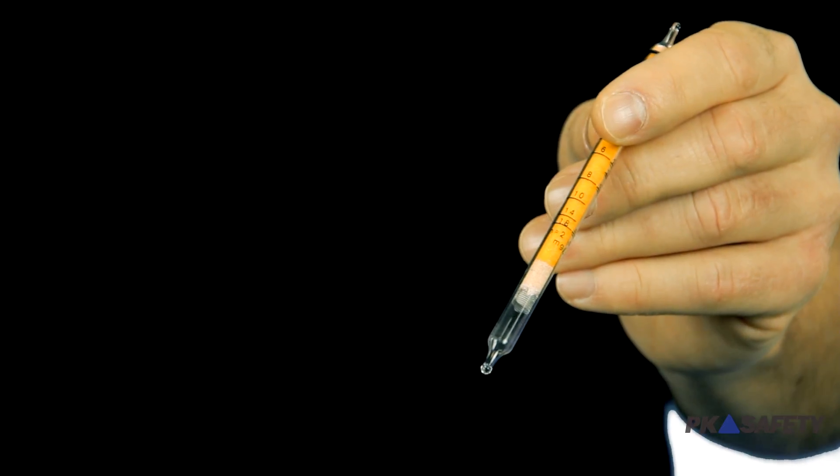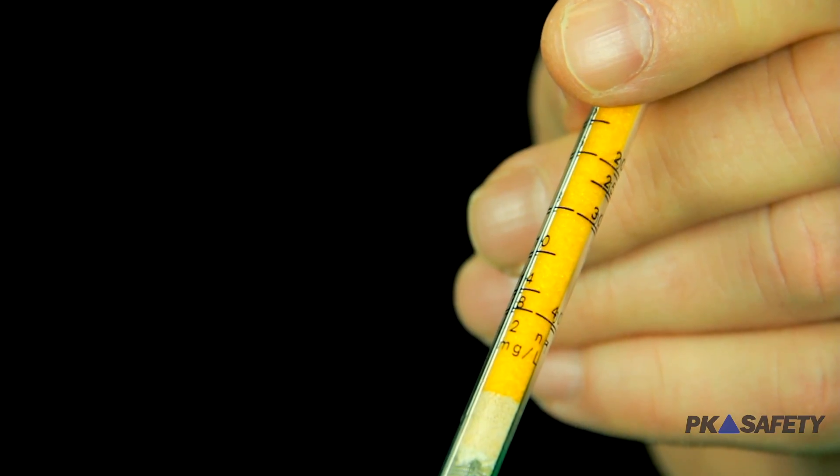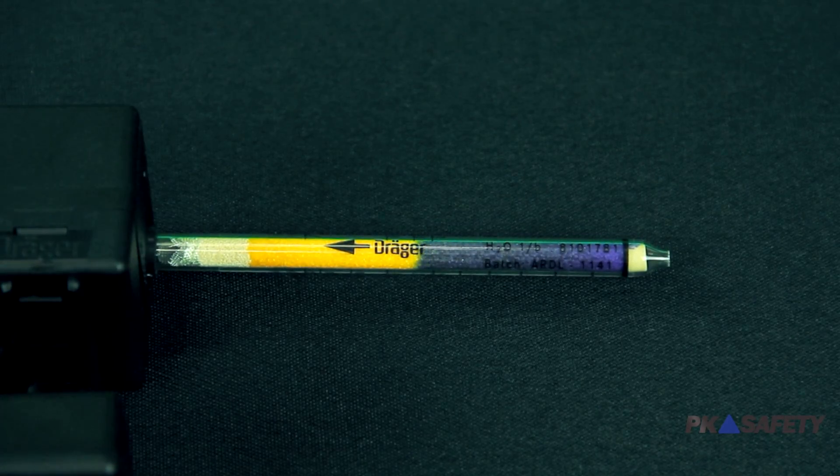Draeger produces over 200 tubes to test for more than 500 gases. The tubes are filled with a chemical reagent which reacts with the specific gases in the sampled air. The granules inside the tube change colors to indicate the concentration of the target gas.